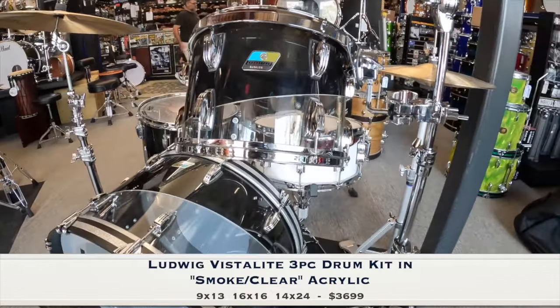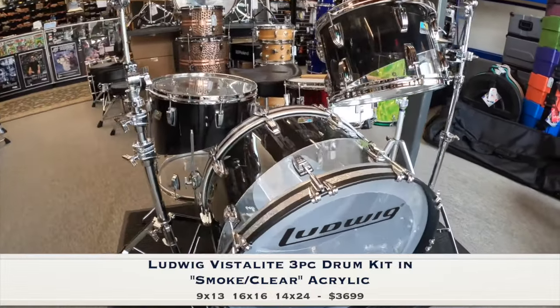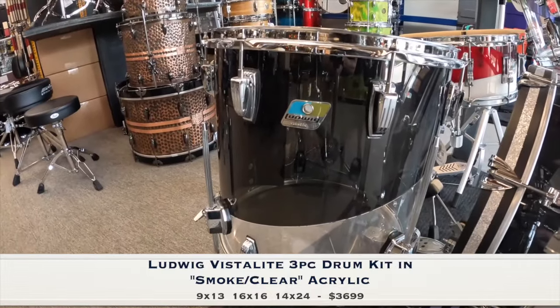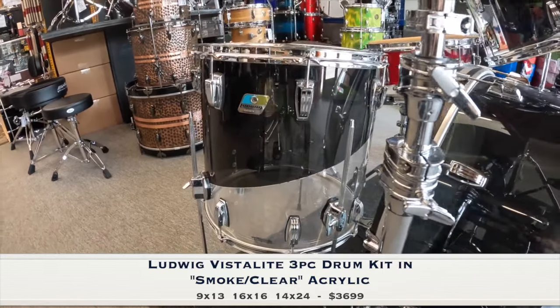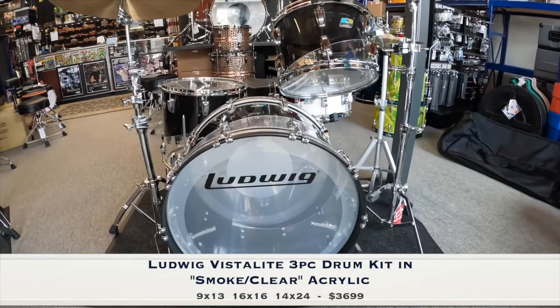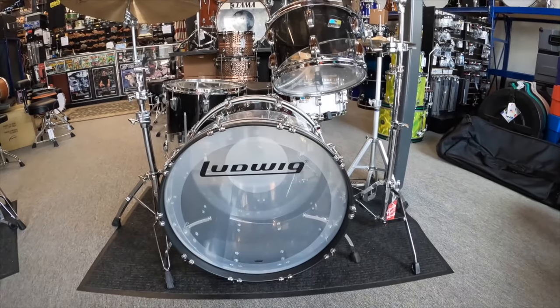This kit boasts 13 and 16-inch toms and a 14 by 24 virgin kick drum with reinforced seams and crisp bearing edges. It also features the popular 70s vintage blue olive badges, large classic lugs, classic brackets, vibraband mount, and curved spurs. You want to play like Bonham? Now here's your chance.